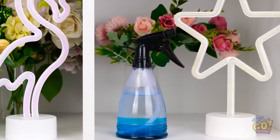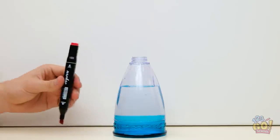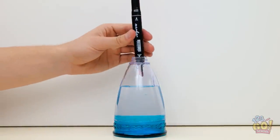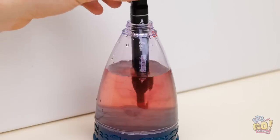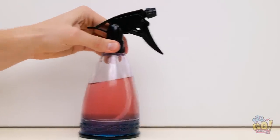I know! What about that water? This is about to get interesting! Dip the marker in the water, then put the spray top back on. There — yeah, this is what I wanted.